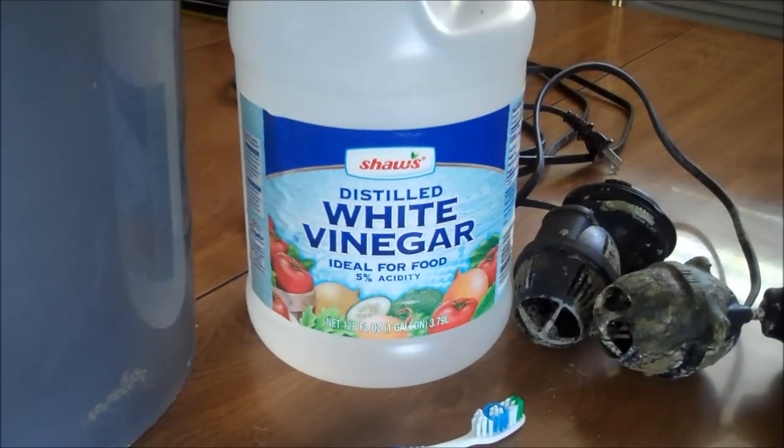Hey folks, it's Jeff for Med at the Reefs. Today we're going to talk about cleaning power equipment.